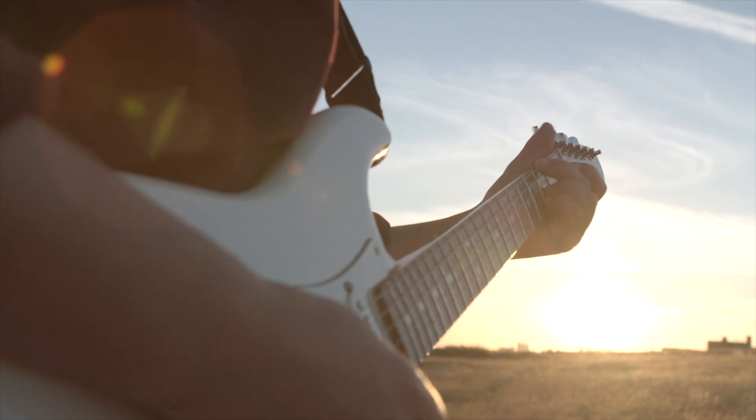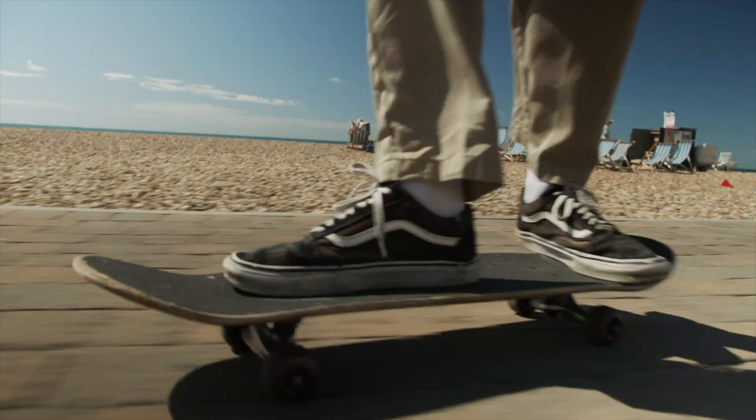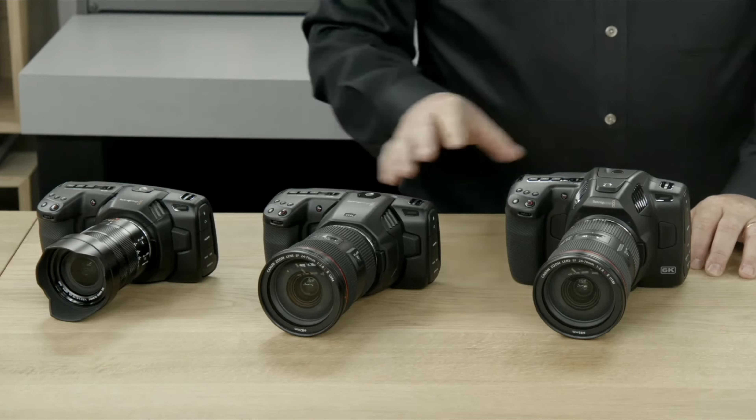In terms of the Blackmagic Pocket Cinema Camera line, I shot with the Pocket Cinema Camera 4K for about a year. I ended up making quite a lot of money with that camera — it was a fantastic tool when I started going freelance. But I ended up selling it because it didn't fit my needs in the end; it had some significant hindrances that really weren't right for me and my workflow. In this video I want to talk about what's new with the 6K Pro, but more specifically why I won't be upgrading to it.